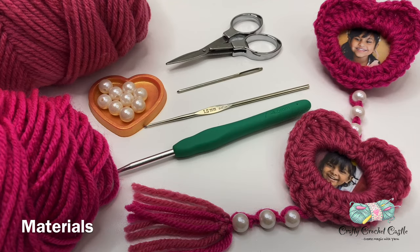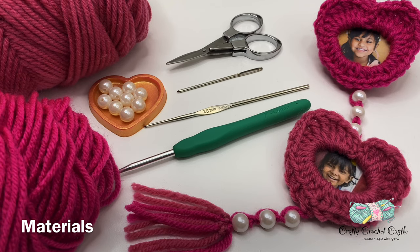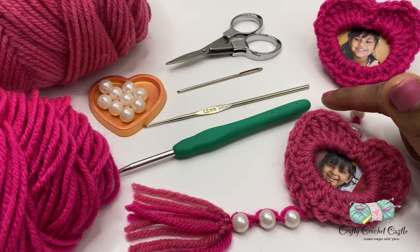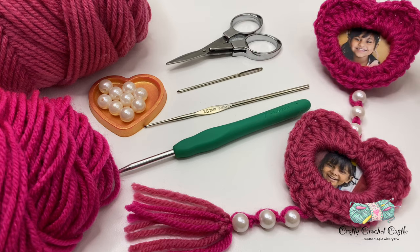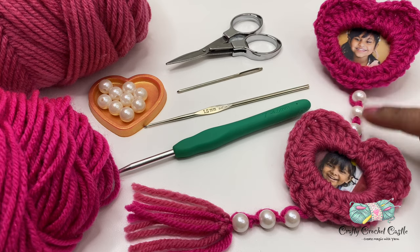These are the materials required to complete this photo heart frame wall hanging. I'm using yarn — this is Red Heart Super Saver Wasted Bait 4 yarn. You can use any yarn as per your preference. I'm using a 4.5 mm crochet hook, scissors, and a blunted needle to crochet the hearts. To complete it as a wall hanging, we would need a 1.5 mm crochet hook and beads. I'm using artificial pearls here. You can substitute this with any jewelry beads as per your preference.